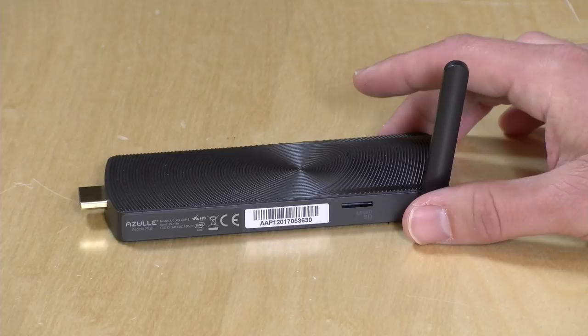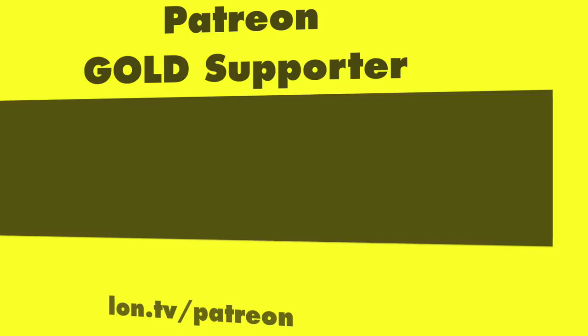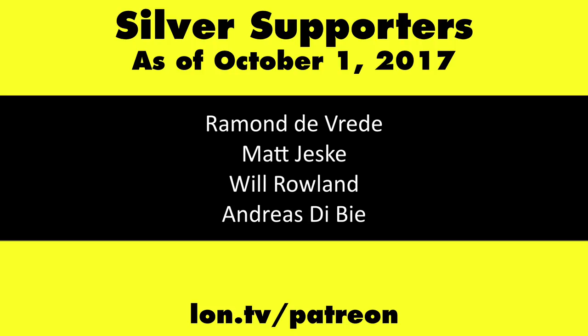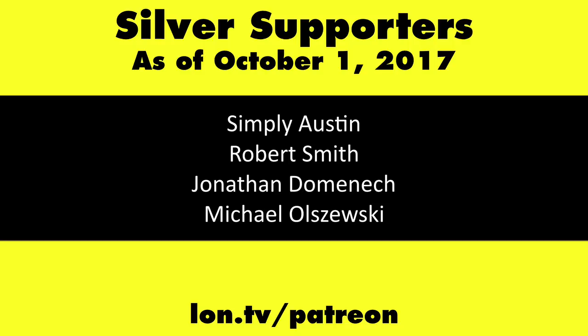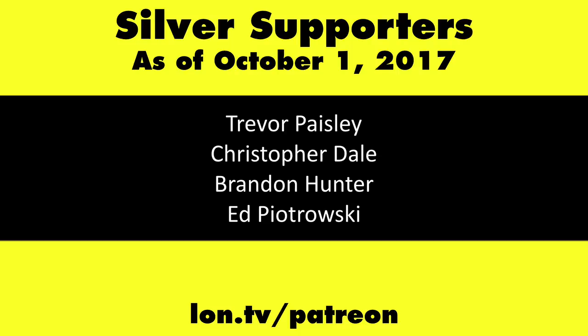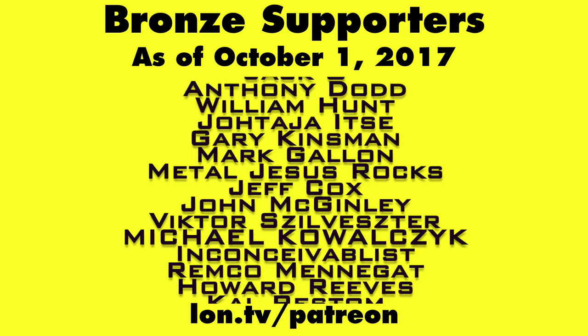That'll do it for this one. This is Lon Seidman, thanks for watching. This channel is brought to you by my Patreon supporters, including Gold Level supporters: the Black Item Blues Music Hour podcast, Chris Allegretta, John Prahl, William Miller, and Kalyan Kumar. If you want to help the channel, you can contribute as little as a dollar a month. Head over to lon.tv/patreon to learn more. And don't forget to subscribe — visit lon.tv/s.